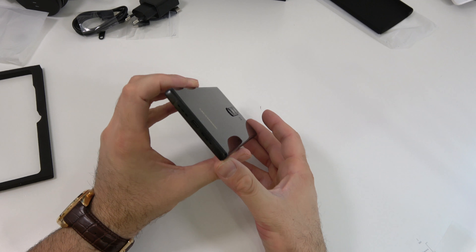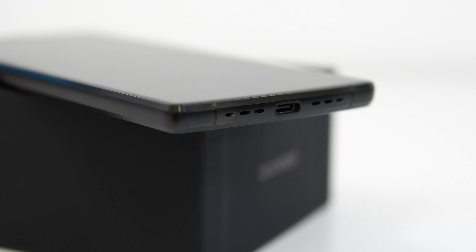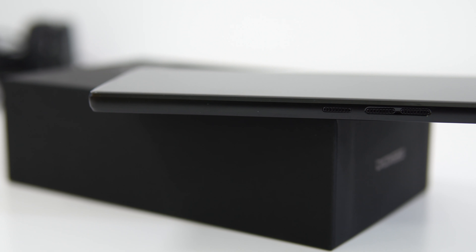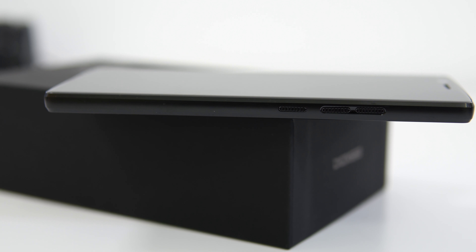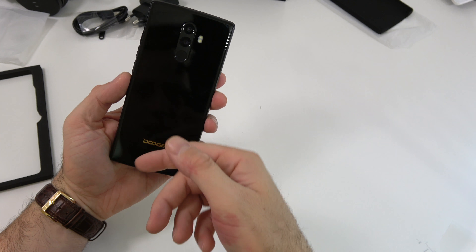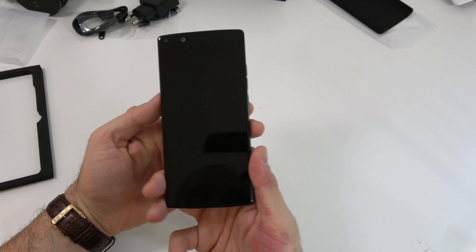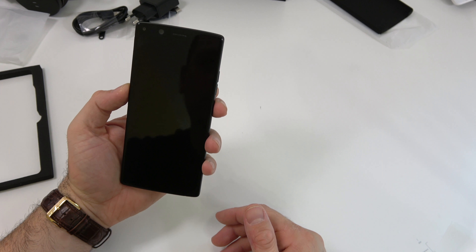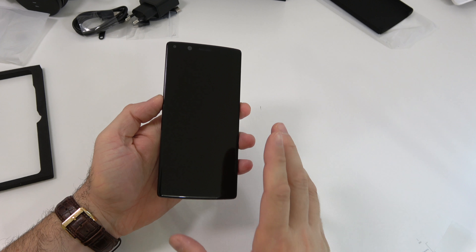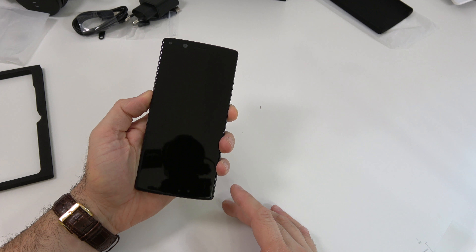Nothing on the left-hand side. At the bottom we have what could be two speakers, though I'm not sure — we'll have to check that out later. On this side we have the power button and the volume keys. The frame is made out of metal from how it feels, and this could be glass on the back. On the front we actually have two cameras as well, and if I remember correctly these are 8 megapixel cameras.